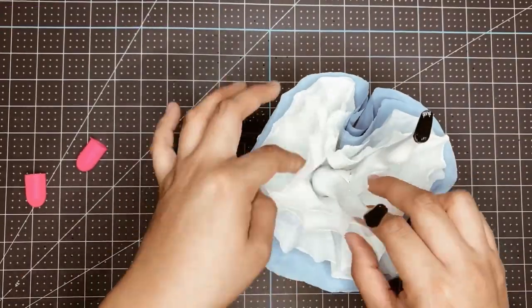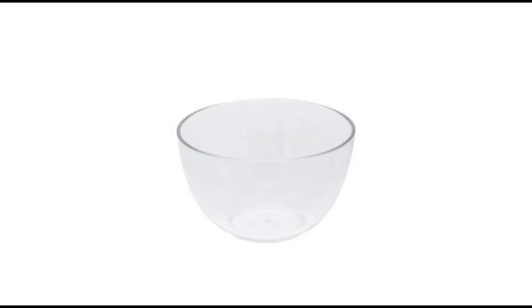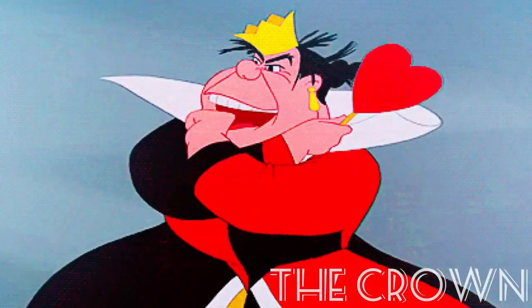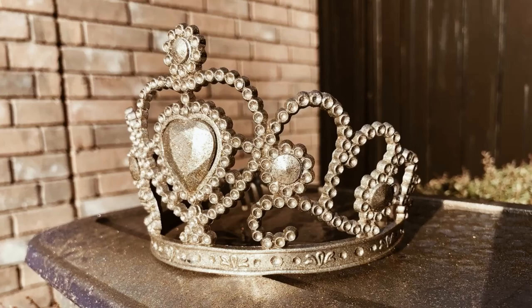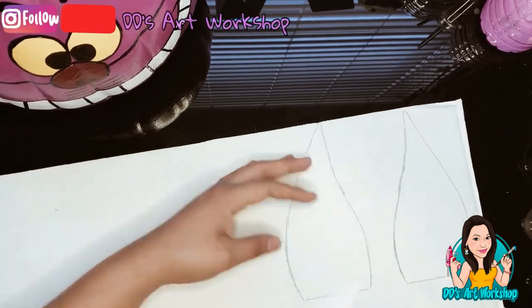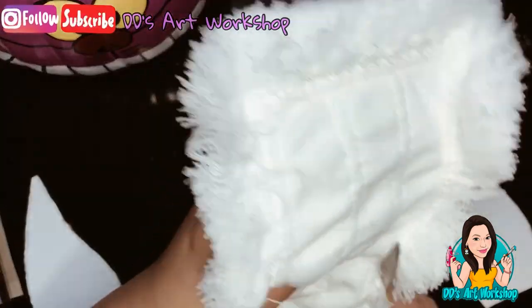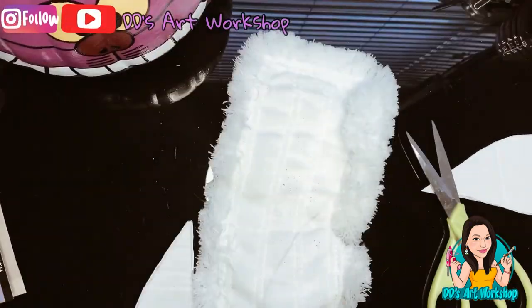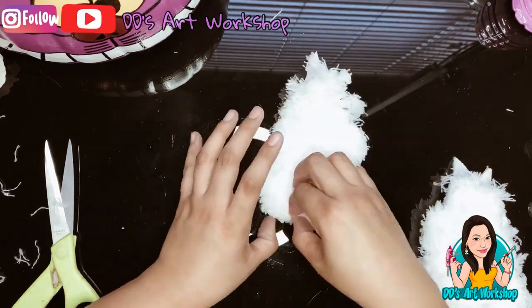For the mushrooms, I spray painted some mini round bowls I found at Dollar Tree. For the Queen's crown, I simply spray painted a crown also from Dollar Tree. For the rabbit ears, I traced ears on cardboard, then traced the shape onto another microfiber cleaning pad, and glued the dusting pad onto the cardboard to get the shape I wanted.